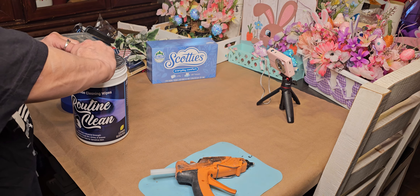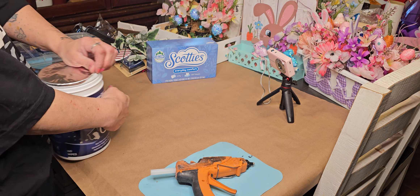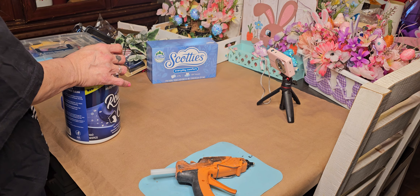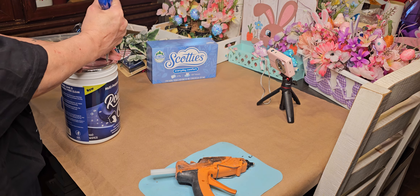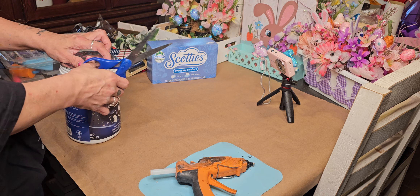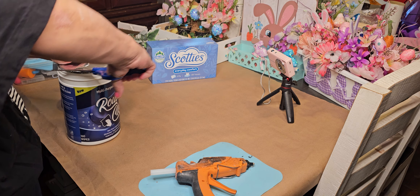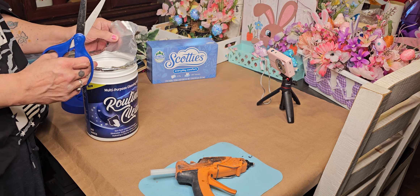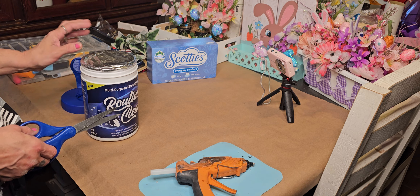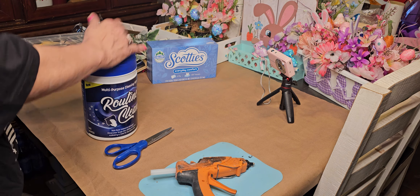I did not like the smell of the Sunshine ones — they smell a lot like chemicals. I'm going to take my scissors and put a hole in the seal to smell these. The seal is still on there very well. I really like the smell — it really does smell lemon fresh, so that's a good thing. Now we've got to use them since I did open the seal.